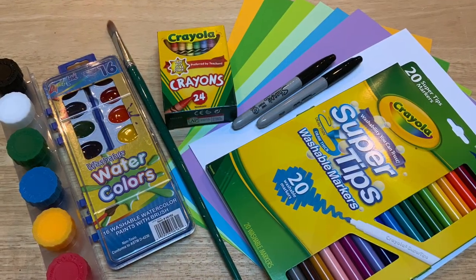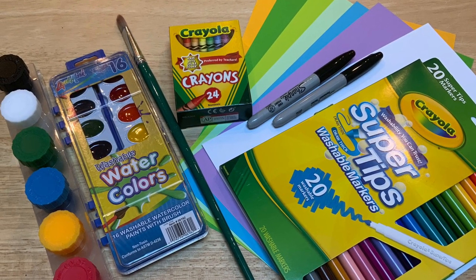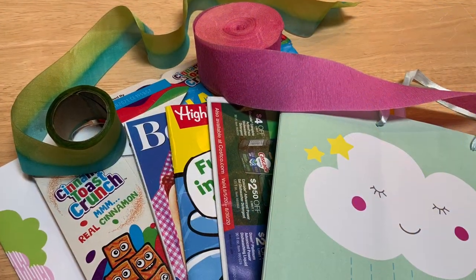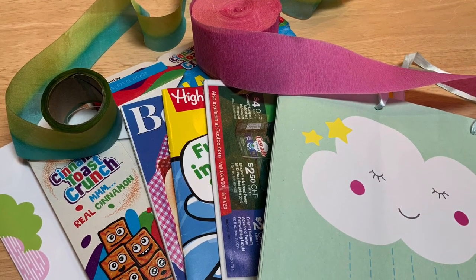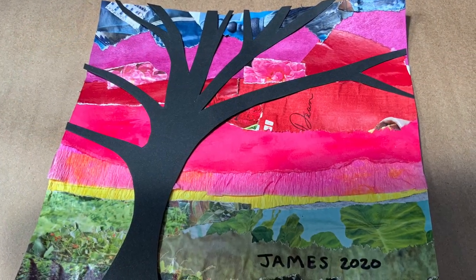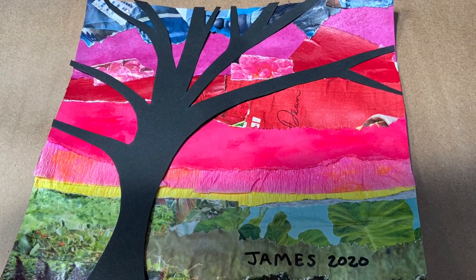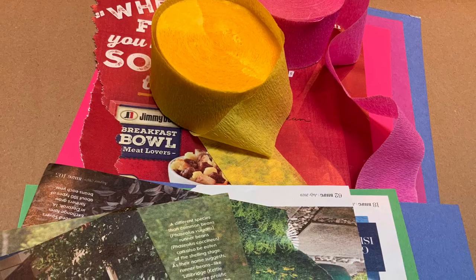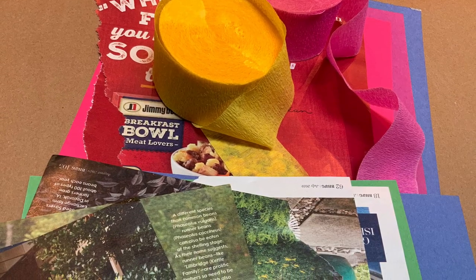To get started you will want to gather your supplies. I found all of these supplies at my local dollar store. If you don't have any art supplies at home, it's time to be creative. You can use a collage technique with any of our lesson plans — find paper from around the house, food packaging, junk mail, magazines, and along with glue you can use that to make your masterpiece. Of course, ask your parent for permission first.